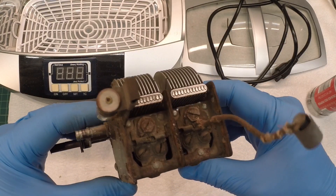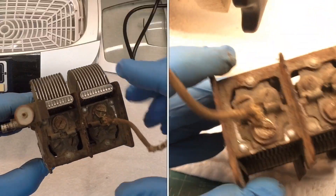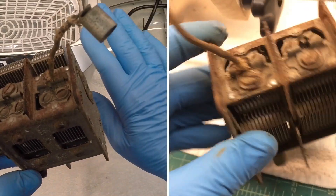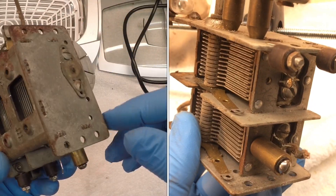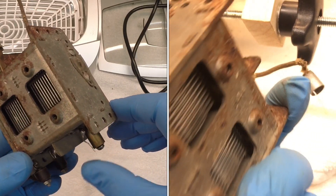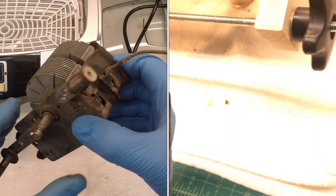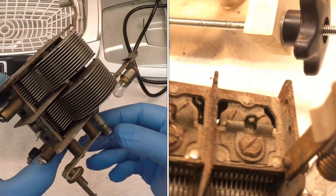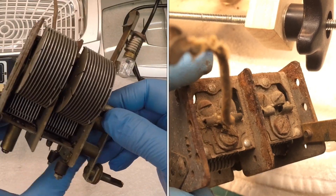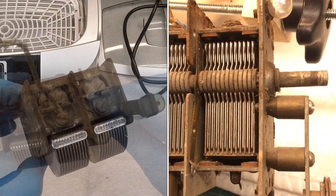I'm back on the tuning condenser here on the Zenith 707, and you can see just the amount of rust. I've got the ultrasonic cleaner out, so I'm going to mix up some citric acid with water and heat that up and give this thing numerous baths. We'll change the water citric acid mixture out a few times along the way.